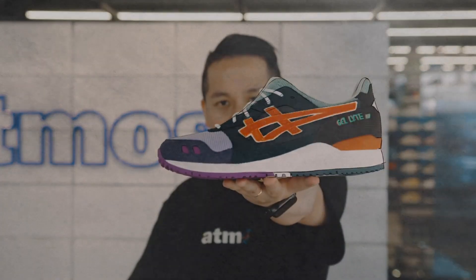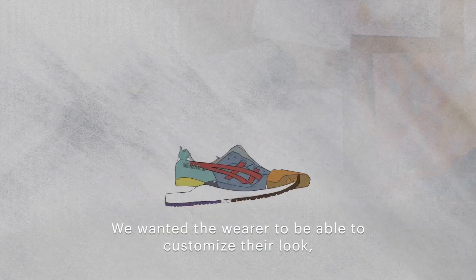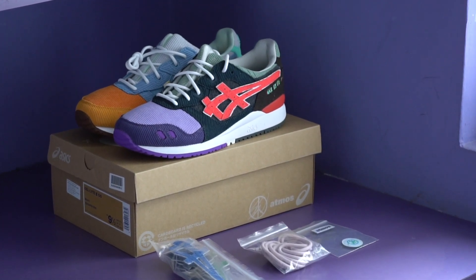The Sean Waterspoon A6 Gel Light 3 first dropped at Atmos stores in Asia in July at a retail price of about $165. Following that, they dropped in the US on August 14th with a European drop coming around August 21st.